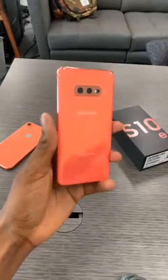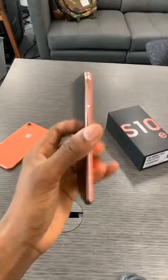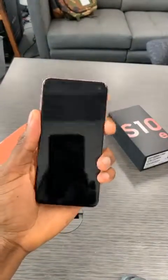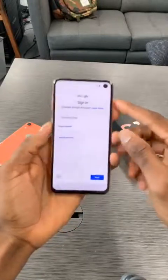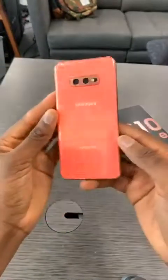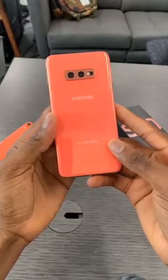You guys know I like matte black everything — I'm usually all black everything. But sometimes you just gotta go a little rogue with it. Also I'm excited to see what kind of wallpapers I can get with the single camera instead of the dual front camera.